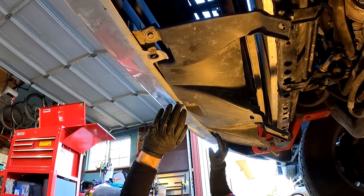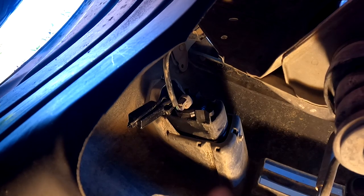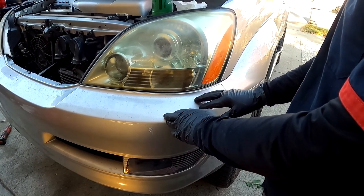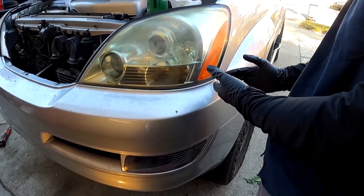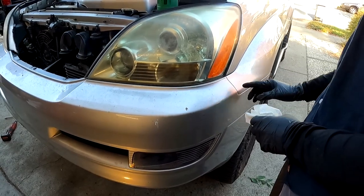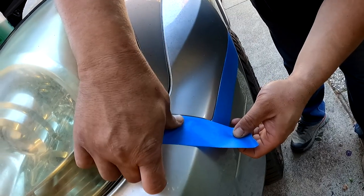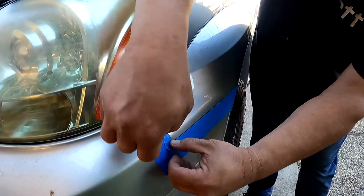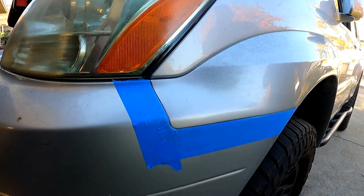Now we're going to remove the bumper assembly. Before we start removing all the fasteners, we're going to disconnect the fog lights first — the electrical plug to the fog light on the driver's side and then the same on the passenger side. Before we try to remove the front bumper cover, the instructions say to put some protective tape right on the edge of the fender, since you can end up scratching it. We cleaned it up with some Simple Green and a paper towel and put painter's tape on both sides.